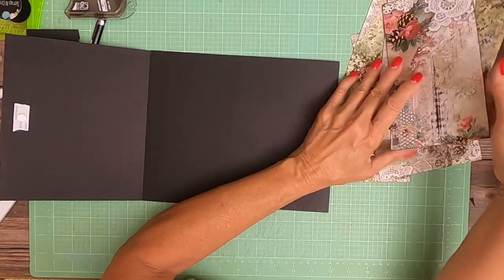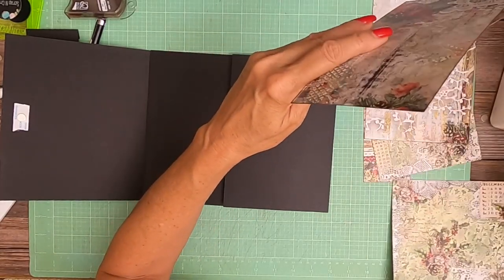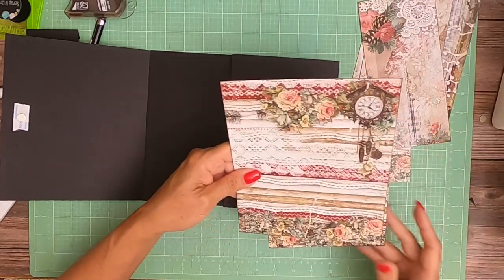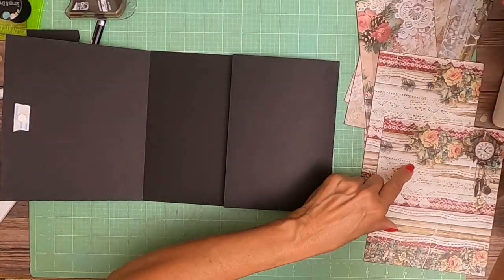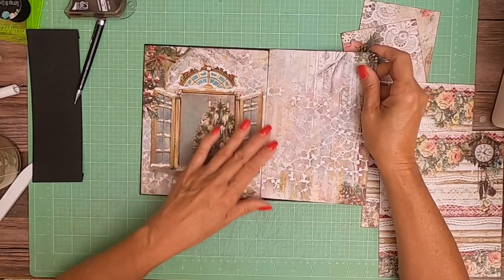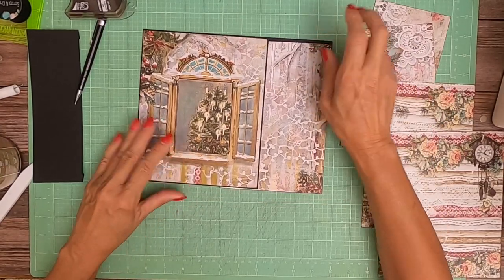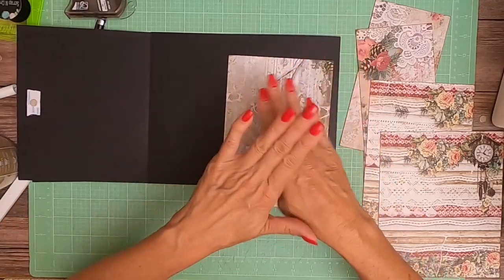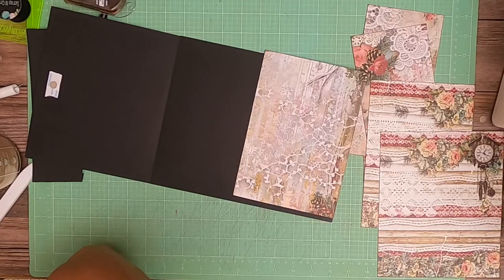Now let's go ahead and put the cover piece. What I want to show you is this is the 12 by 12, right? And so this is where I split it, and this is going to get tucked under. So basically I just made a 12-inch wide panel — or just under 10 inches wide.